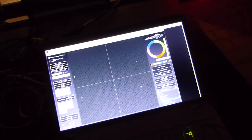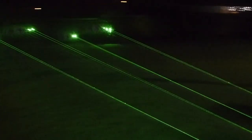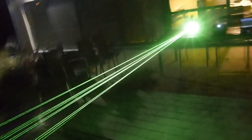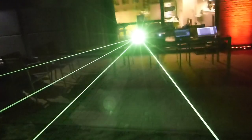I have one laptop running Pangolin Quickshow here, and one running the LaserWorld software here. So first let's check out the 9.5 watt laser on full output. As you can see, this thing is ridiculously bright. That's a very bright laser.